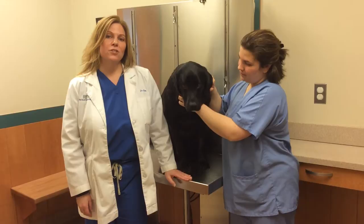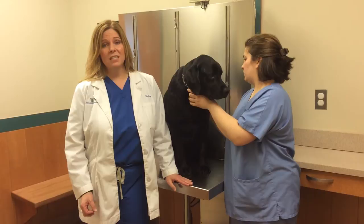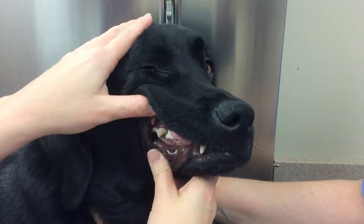We're pretty much looking for two main things when we look at your pet's gums: the moisture level of the gums and the color of the gums. Your pet's gums should feel moist. If your pet is sick and you touch the gums in their mouth and it feels sticky to you, that could mean that your pet is dehydrated and they should be seen by a veterinarian.